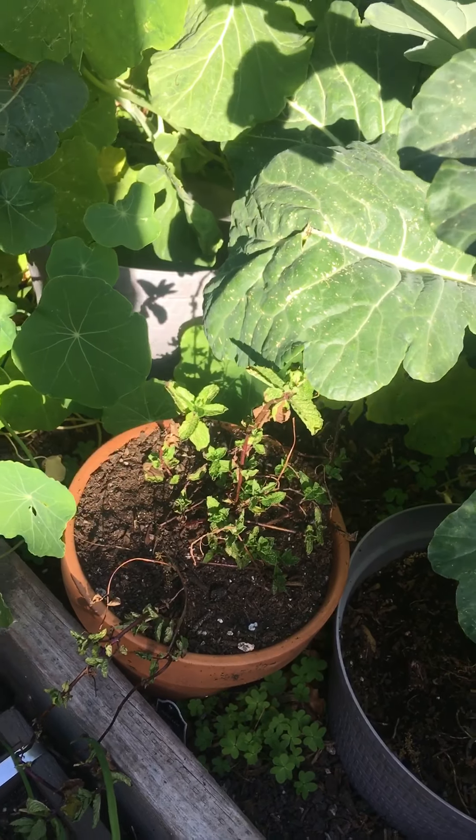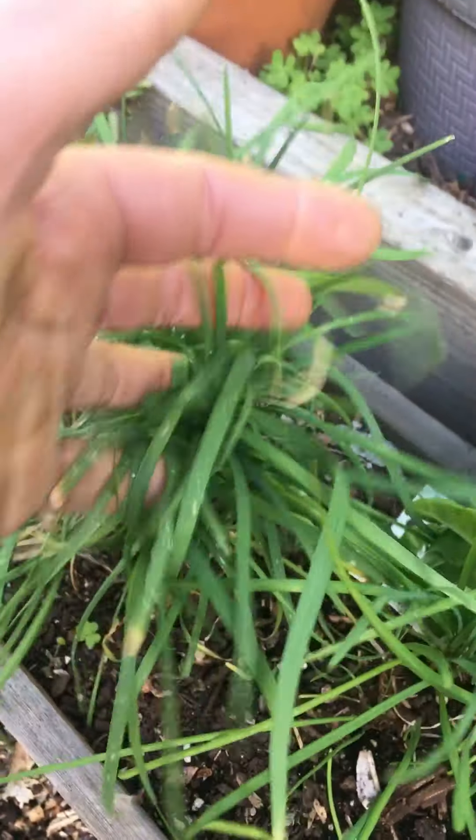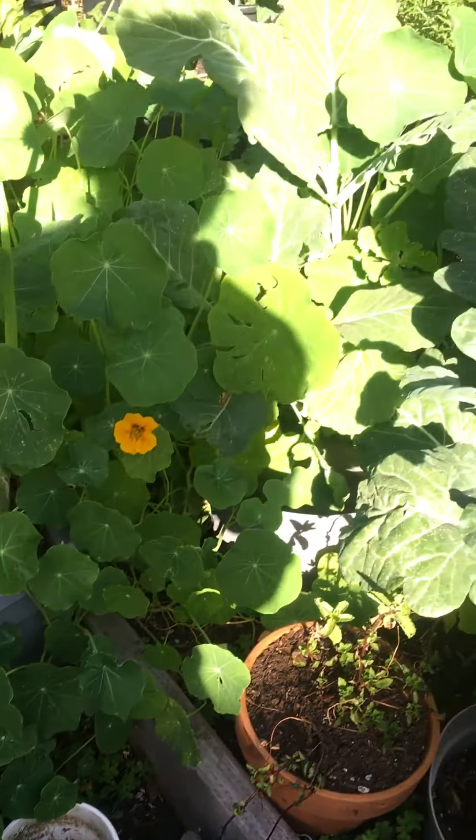I'm trying to get the mint going again, and my chives — they just keep popping up. My nasturtiums are completely taking over my garden.